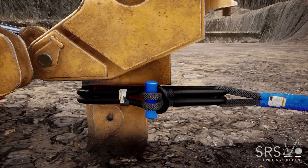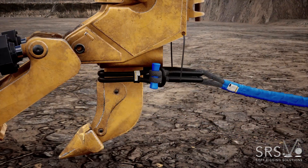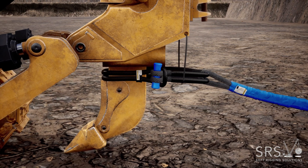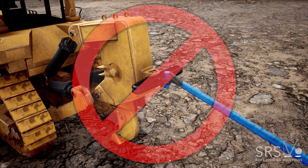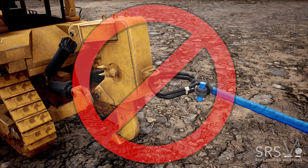Ensure that the shackle is above the shin guard. The Poseidon Shackle may need to be secured in place with rope to prevent the shackle from dropping down onto the shin guard during recovery. Never place the sling beside the bone and apply pressure as shown, and ensure the bone is in the middle between the sling and the tow point.